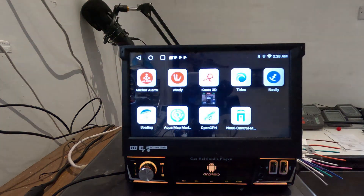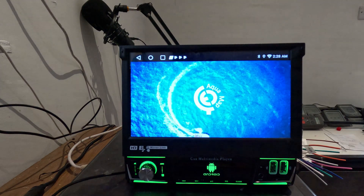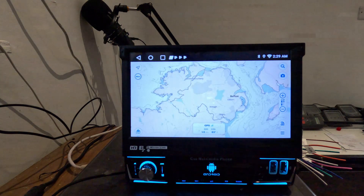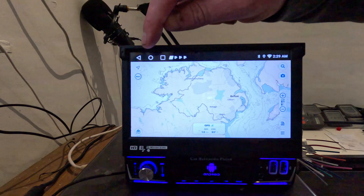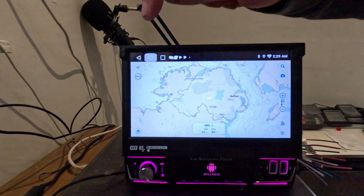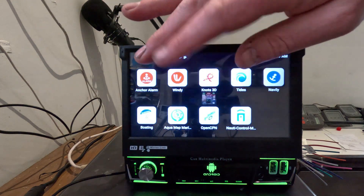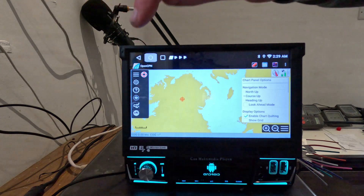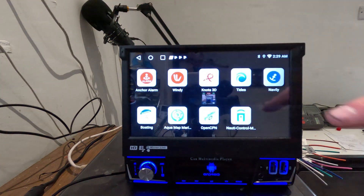There's also Aquamaps, which is very similar to Navionics but I believe it allows up to five devices, which is a benefit. I haven't used it out on the water but I've heard others using it — it apparently displays more data types like wind overlays, whereas Navionics doesn't. Then there's OpenCPN, which is fairly obvious — it runs on Android here. It's open source but it is paid on Android.